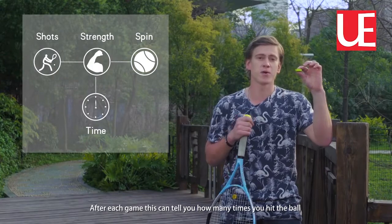After each game, you can check how many balls you hit, the spin, and even how you served.